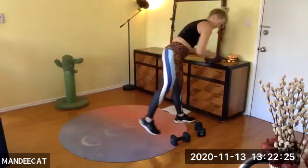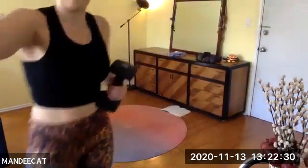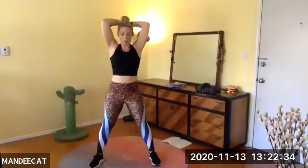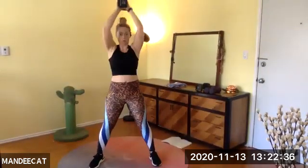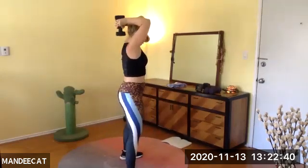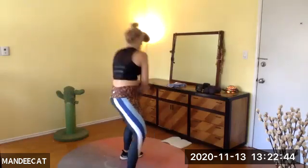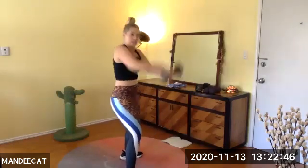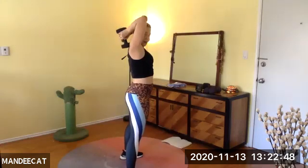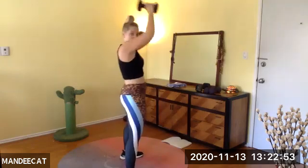Grab one single heavy dumbbell. Bring it behind the head for a chop — overhead, feet wide apart. Chop across, rise. Bend the elbows back — chop, return, chop, return. This one's sneaky because it's not just upper body — I feel core and I feel legs.